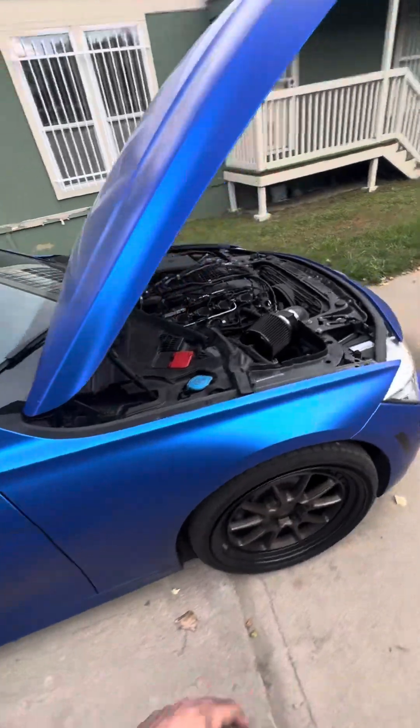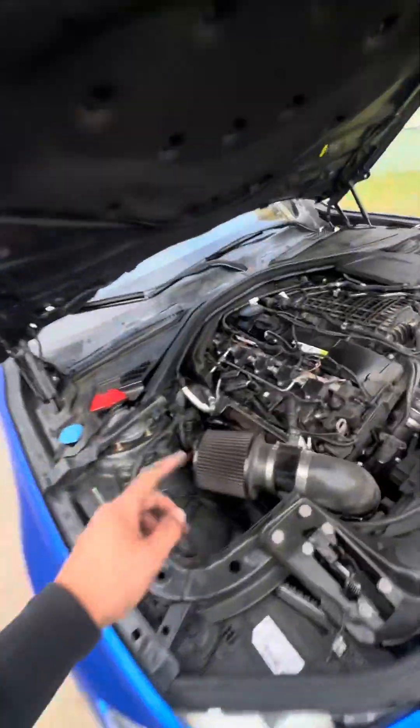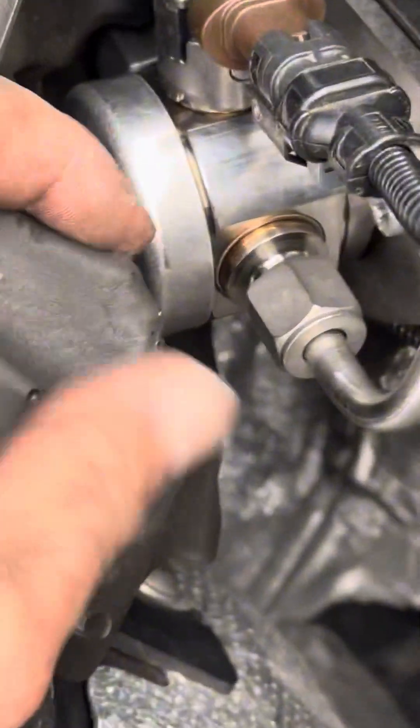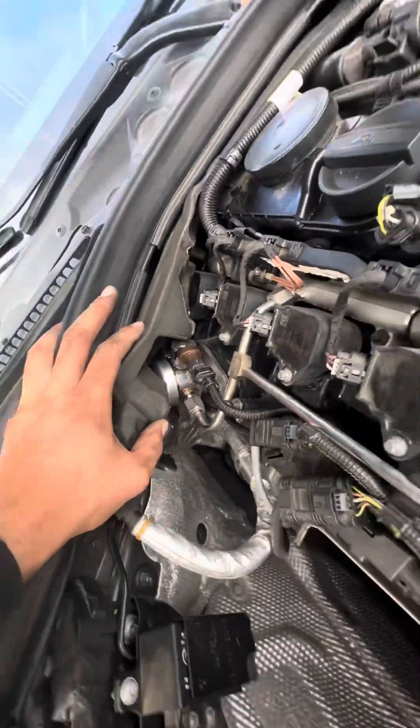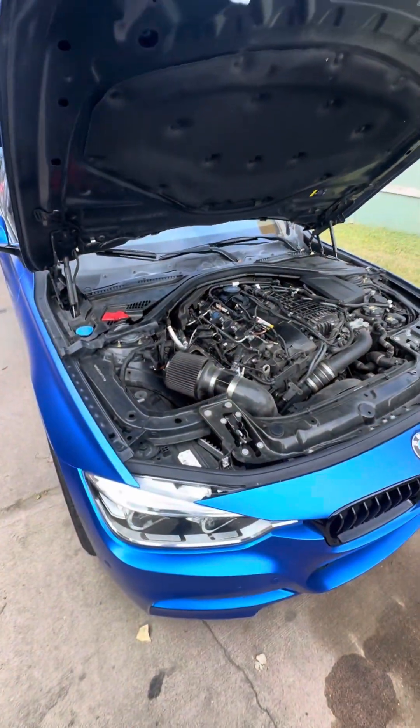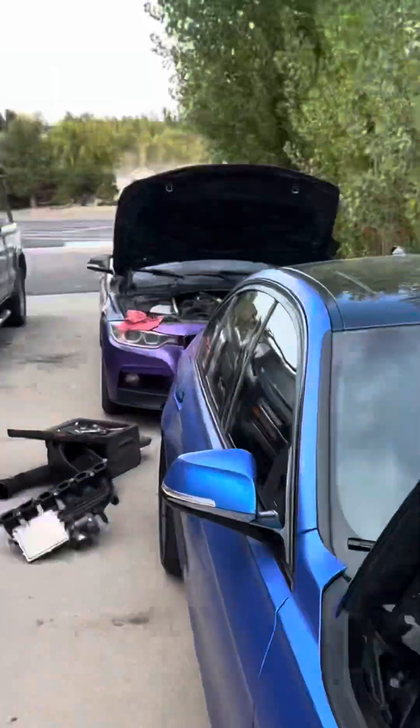So this is my B58, and this one actually has a TU pump — if you saw my other video, I put a TU pump on this, as you can see right there. That's the Supra pump, it's the HCP6 or something. So I'm actually going to be taking it off this car and putting it on the N55.